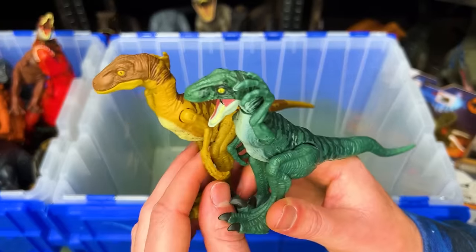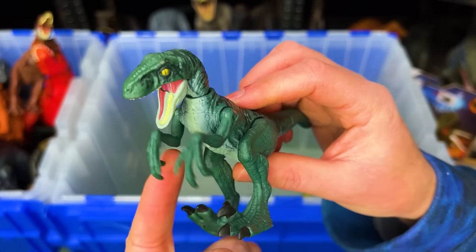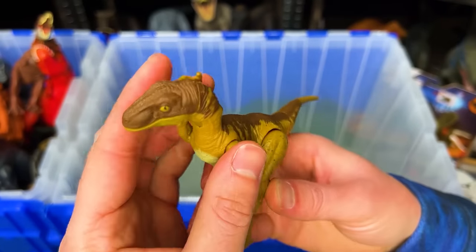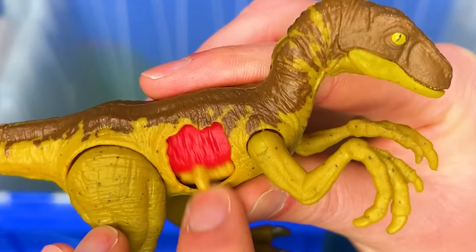I've also got some more miniature Velociraptor figures. This first one has an action button on its back to swing its arms back and forth. I've also got this bright yellow and brown Velociraptor figure with some battle damage on the side.